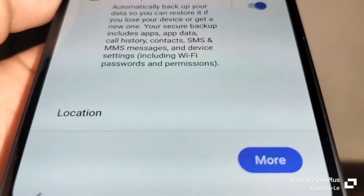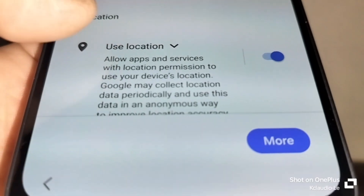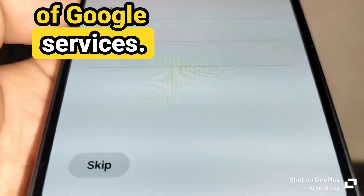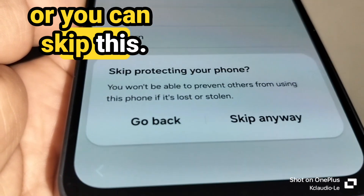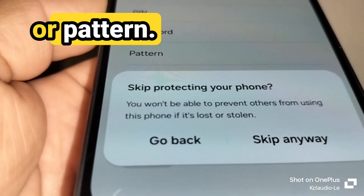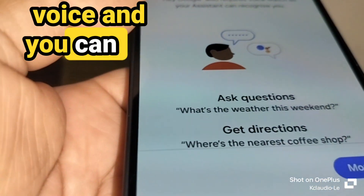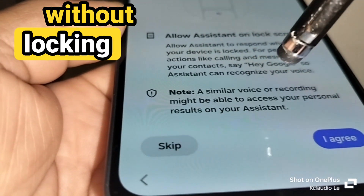You'll see Google services for your email address with backup and storage options. Swipe through and allow everything for a better Google experience. To protect your phone, you can set a password, PIN, or pattern now, or skip it. If you do create a password, please remember it and write it down. You can also skip and set up your lock screen later in Settings. You can set up Google Assistant with your voice now or later — skip for now.